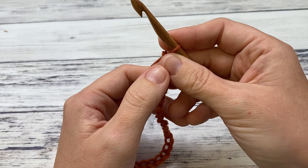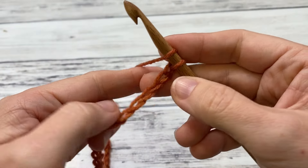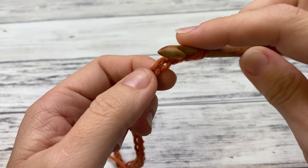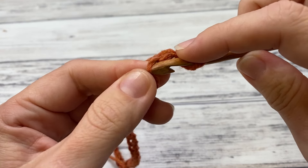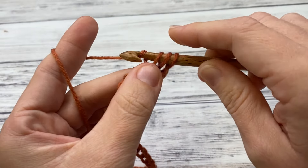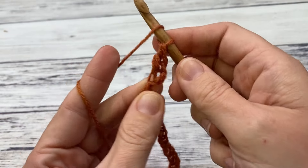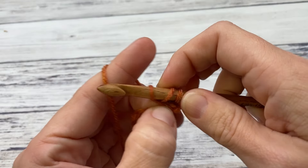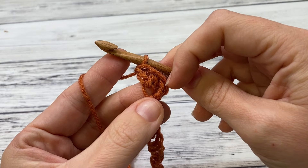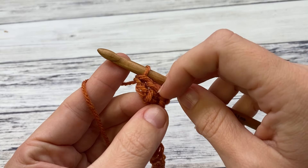Now we're going to work two double crochet in the third chain from the hook. Yarn over and look for the third chain — one, two, three. Insert your hook, yarn over and pull up a loop, yarn over and pull through two, then yarn over and pull through the last two. Now we're working two of these stitches in the same chain, because this stitch is little clusters of a single and two doubles, and so this starts us out with our turning chain being like our single crochet.